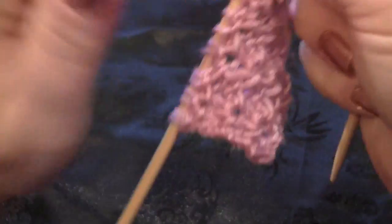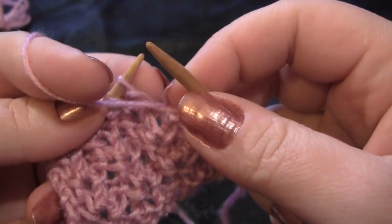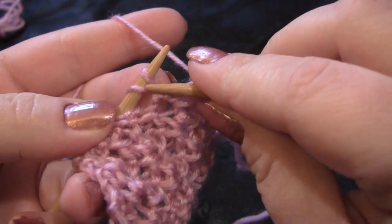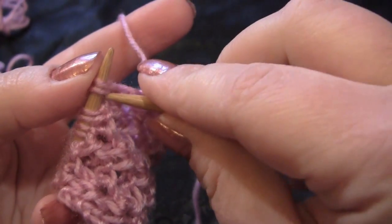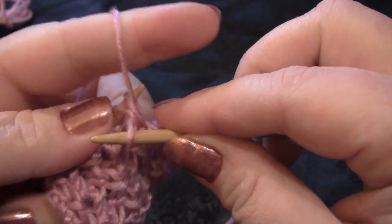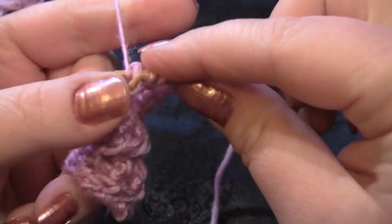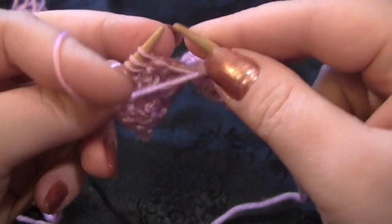For row three, I'm going to knit my edge stitch and then begin my pattern repeat. It's purl one, and then you can see here you have the stitch that was slipped on the last row and then your yarn over — you're going to be working both of these together. So you're going to knit into those stitches, don't drop the stitches off the left needle, purl those same two stitches, then knit them one more time before dropping them off the left needle, and then purl one. That's the pattern repeat for the third row.